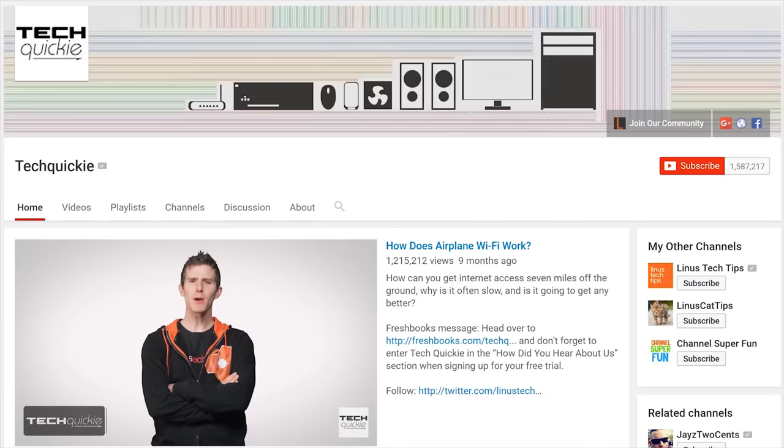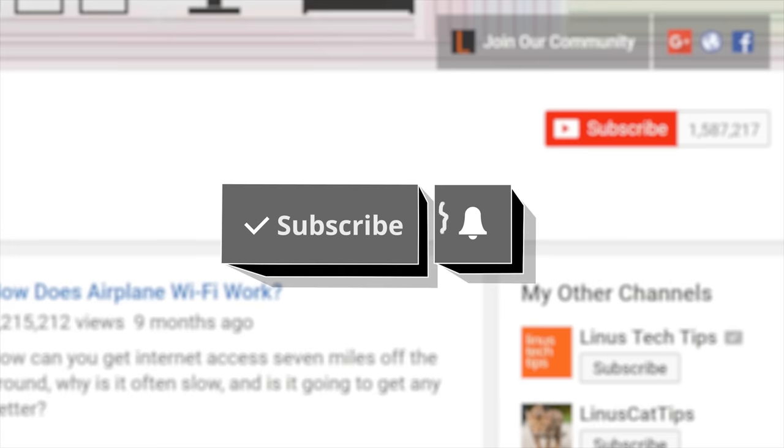Thanks for watching TechWiki. Click the subscribe button, then enable notifications with the bell icon, so you won't miss any future videos.